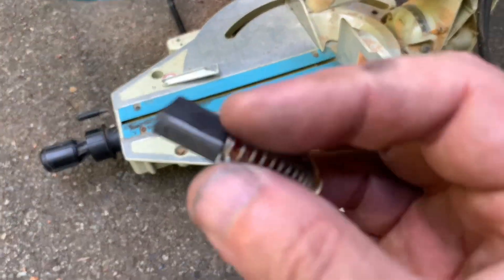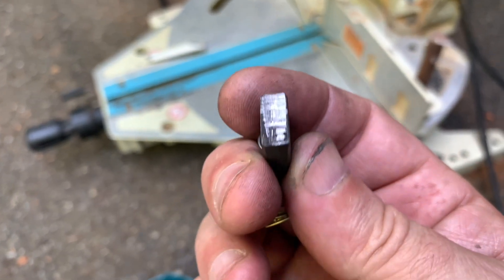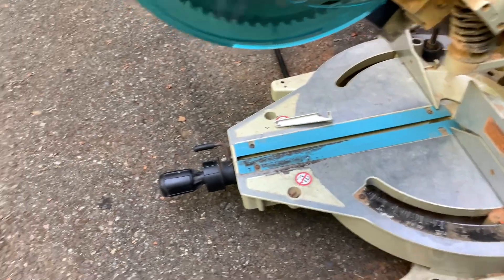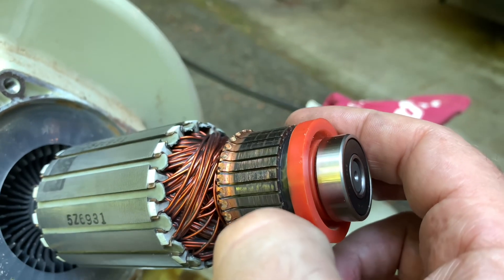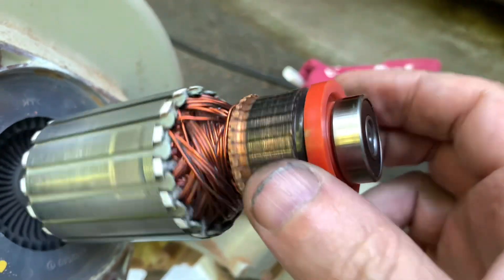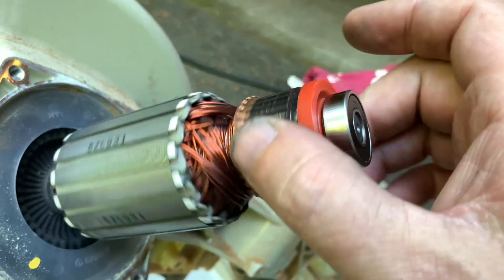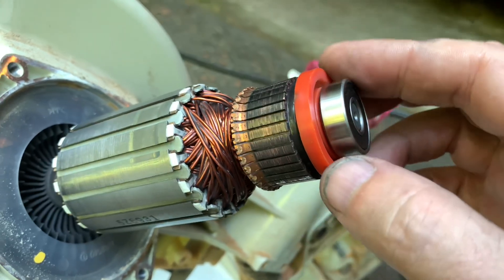First thing I did, I checked the brushes and they were kind of manked up so I sanded them down. Then I tried it again and you can see the commutator is eating into the side of the brush, chewing into the carbon. I used some bamboo skewers and tried cleaning out between the plates on the commutator. That helped a little bit, but the symptom is it's sparking real bad and the motor brake isn't working, so the thing runs for like two minutes when you're done.